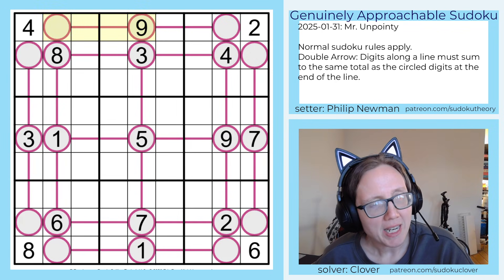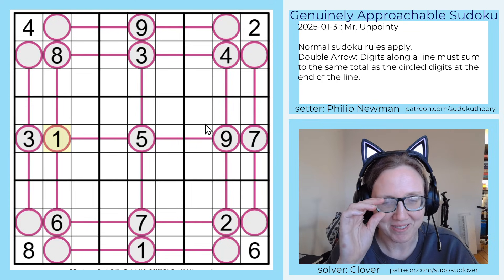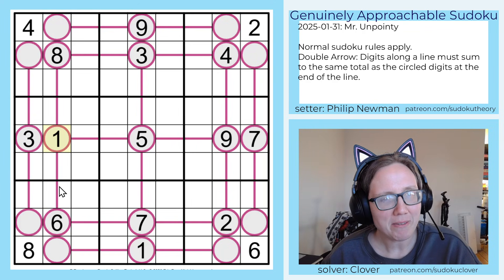This is a blind solve. I have not tested this puzzle. I try to call it out when that happens, just so that you guys don't get the wrong impression when I am solving something that I have in fact solved before, and this is a blind solve. So let's go ahead and have a look.